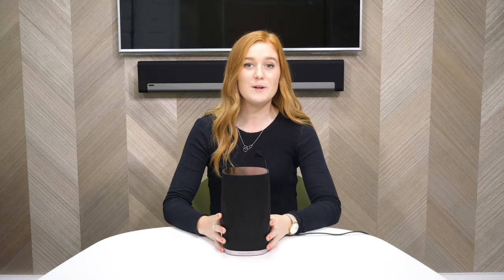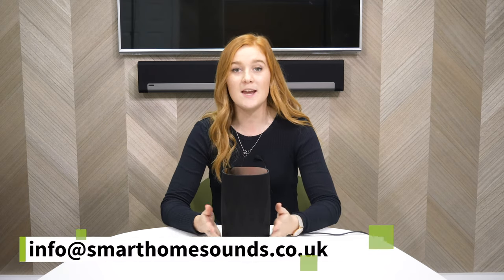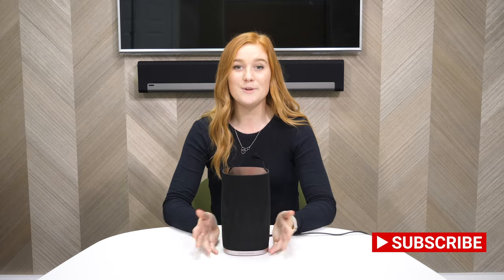That wraps up our review of the Formation Flex. We hope you found that helpful. If you've got any questions, feel free to get in touch or leave a comment below. Don't forget to subscribe to our channel so you don't miss any of our future videos. Thanks for watching and we'll see you soon.